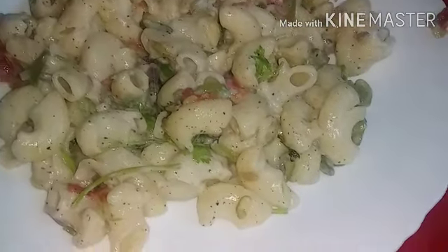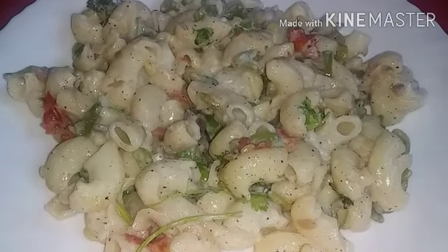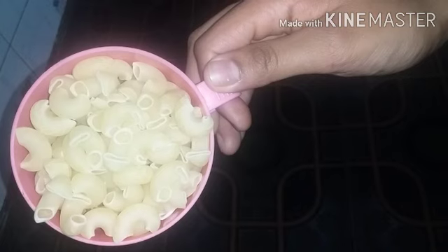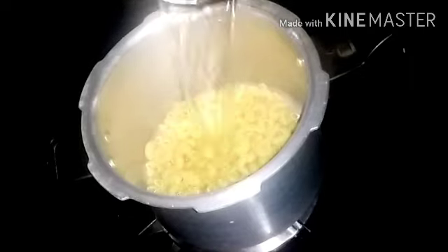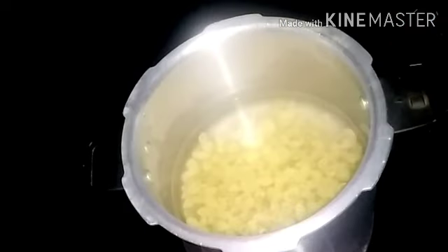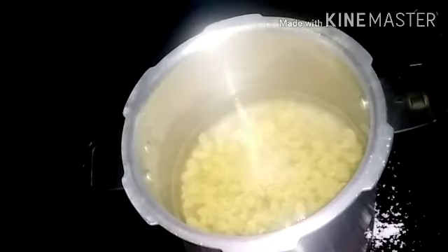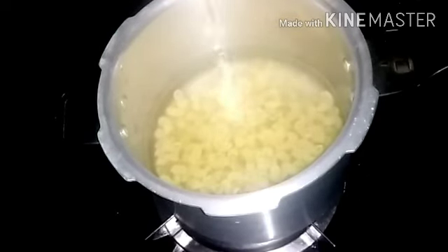We will add 2-3 cups. We will add 1-2 cups of rice. I am ready to add 2 tablespoons of vegetable oil.